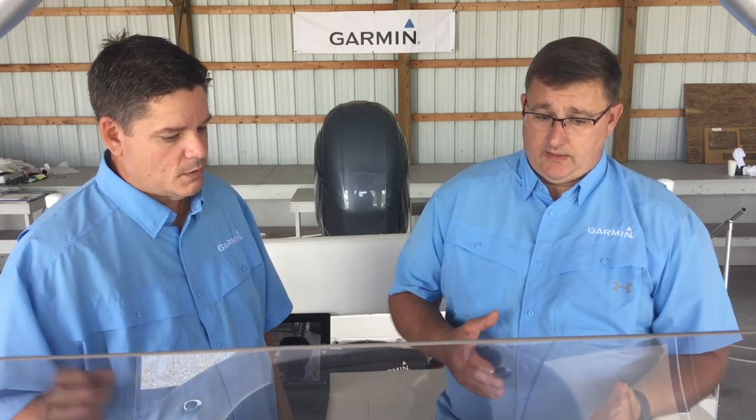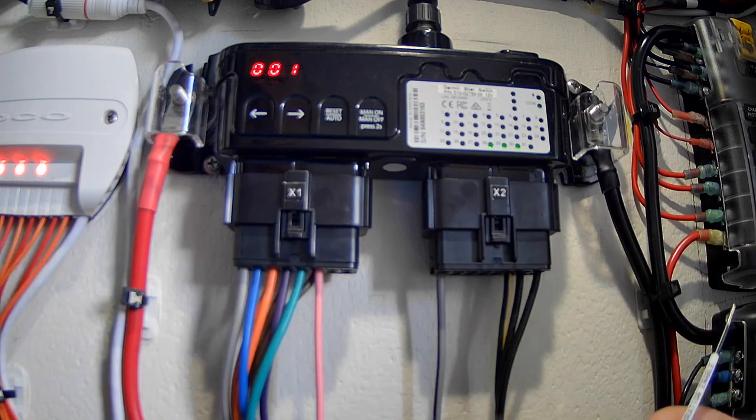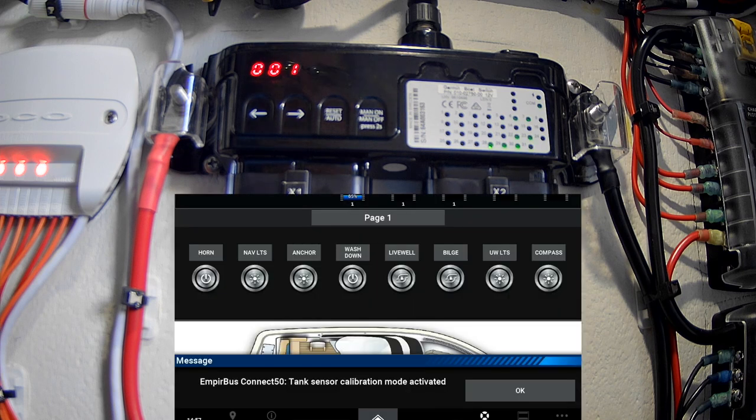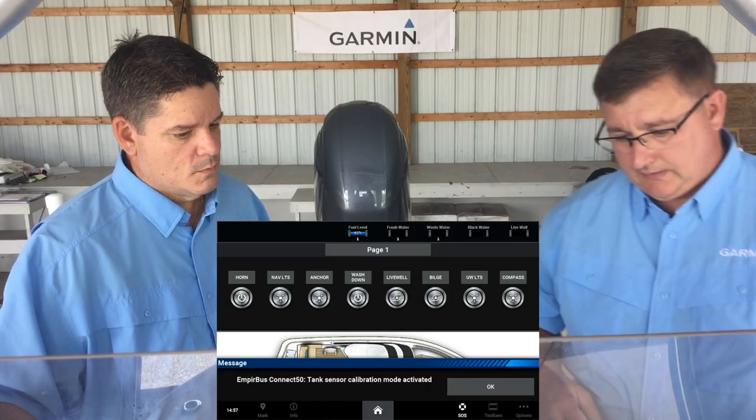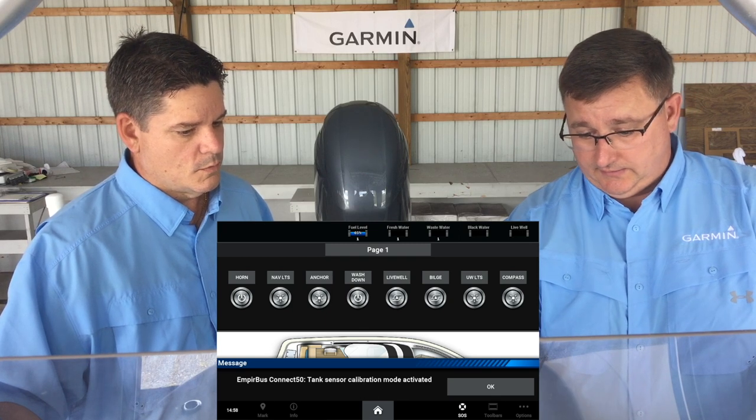Okay, so you know how we connected that fluid level calibration wire to ground? We're going to do that again — connect channel 31-1-1, calibration enabled, to ground, and we're going to get the Empire Bus tank sensor calibration mode activated. We're going to hit OK.